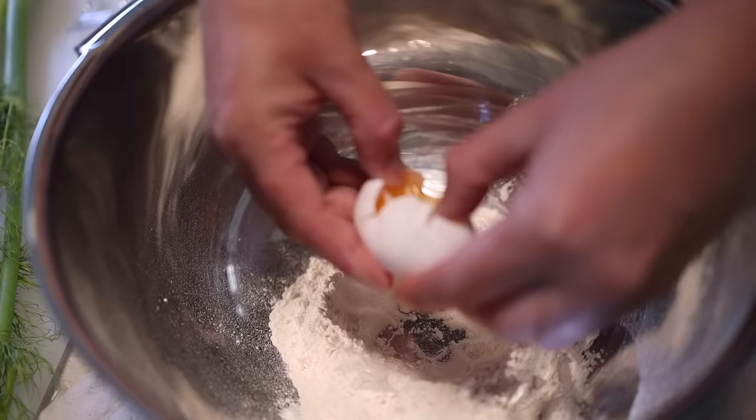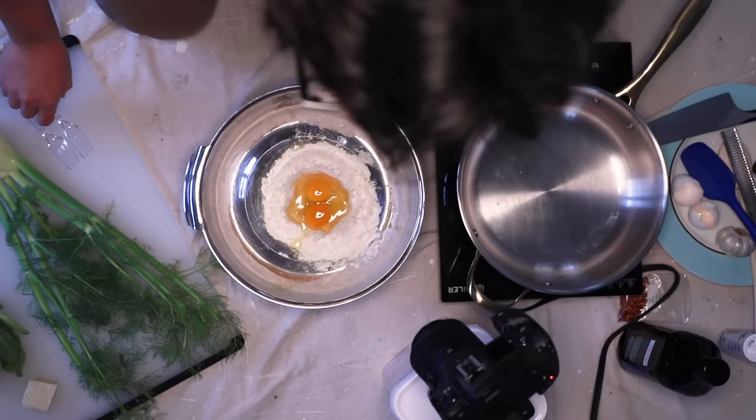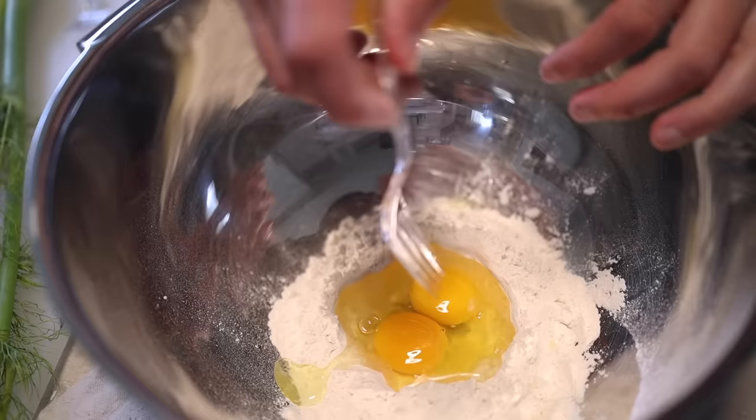I'll make a little well in the center and then crack two eggs in there. One egg's worth of fresh pasta per person, I say. Don't worry, vegans — I'm gonna give you options for everything today. You could put in maybe half a teaspoon of salt at this stage, or you could just really aggressively salt the cooking water later. Either way works.